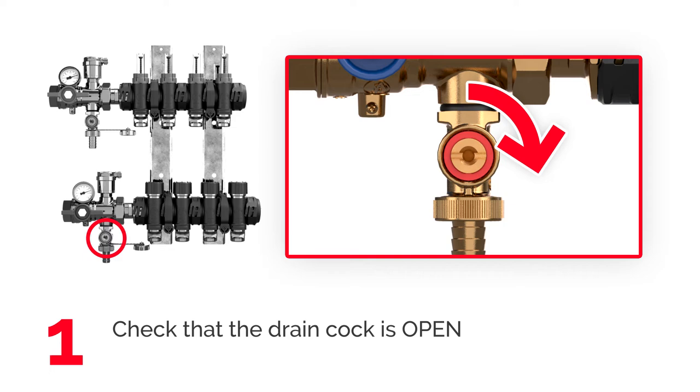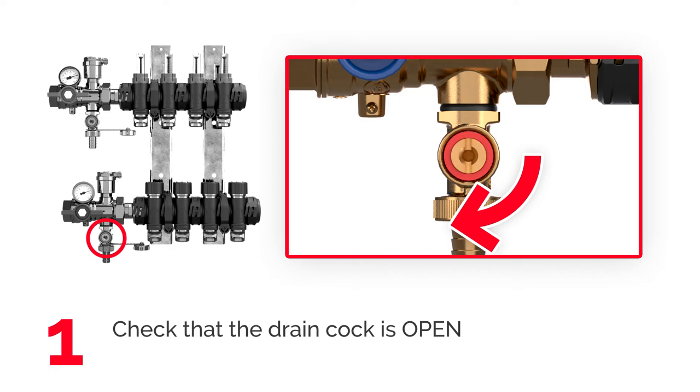Before flushing the system, make sure the drain cock is open. If needed, turn it with a screwdriver.